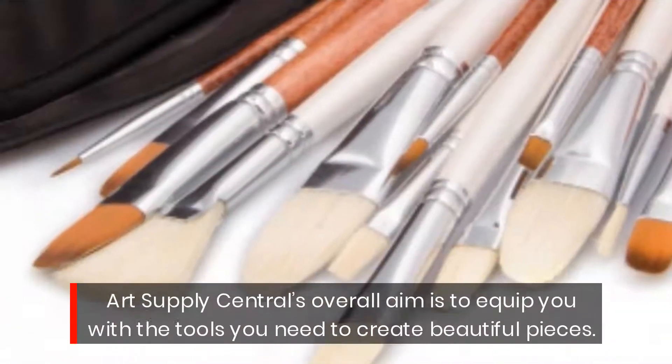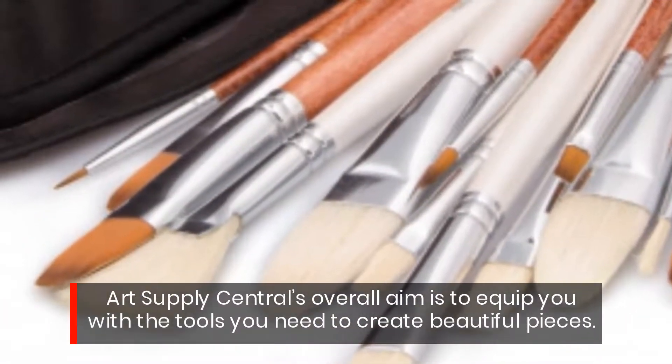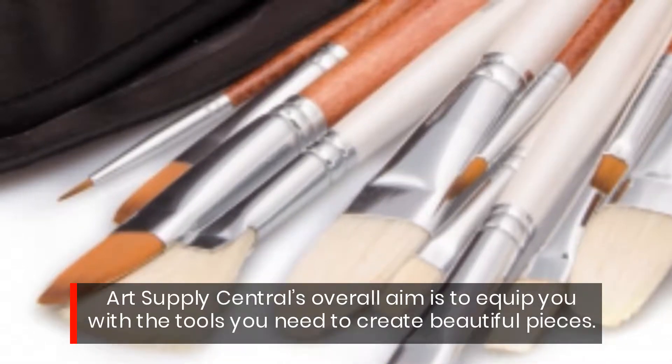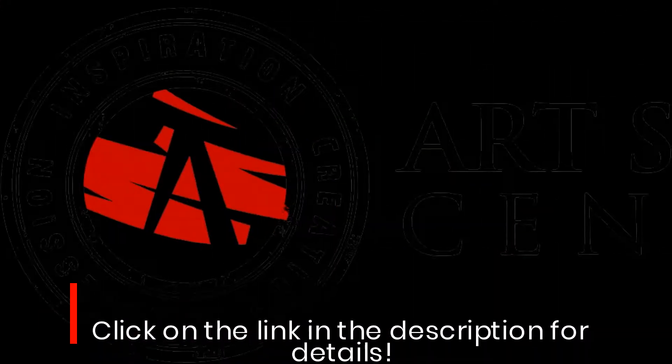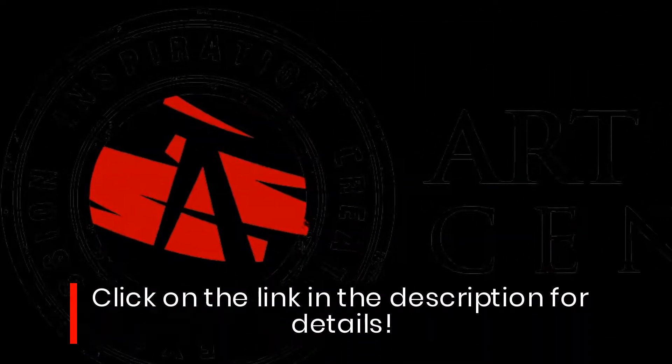Art Supply Central's overall aim is to equip you with the tools you need to create beautiful pieces. Click on the link in the description for details.